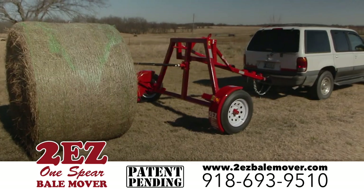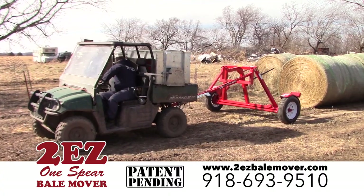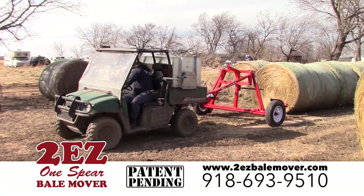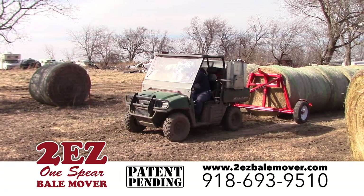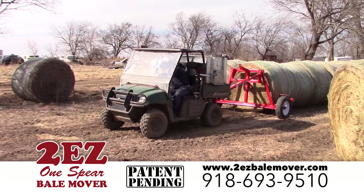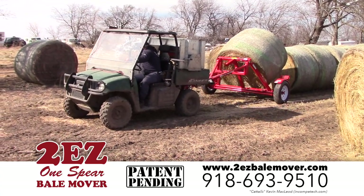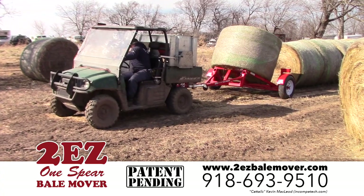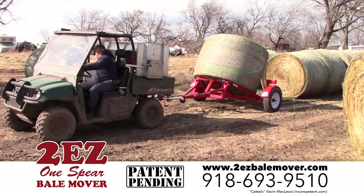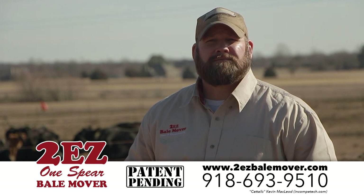That's why we designed this trailer to do the work for you. Anybody can operate this trailer — most any vehicle can operate it: truck, SUV, ATV, like a mule or a ranger. You can contact us at www.2EZbellmover.com or call us at 918-693-9510.